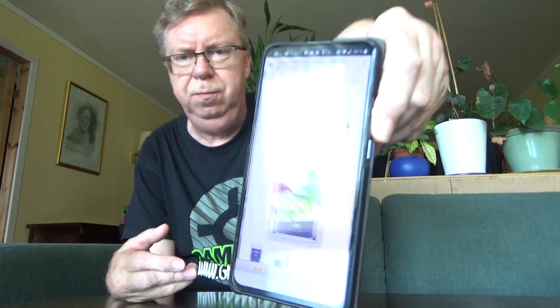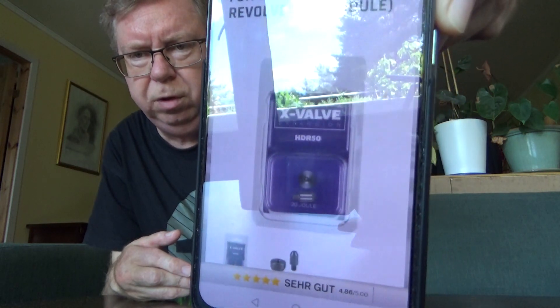A shop named PaintballSports.de are starting to sell what they call an X-Valve tuning valve for the Umarex HDR50. Looks like so. They have simply just copied Florian Sølner's product and valve parts, and since he doesn't have any patent or anything, they can do so freely.